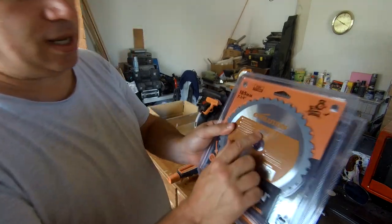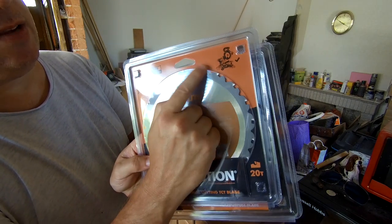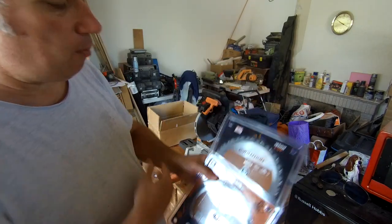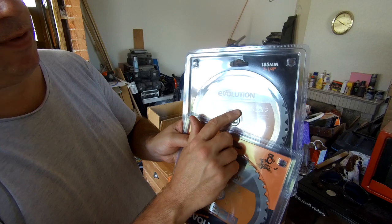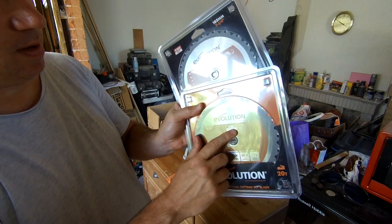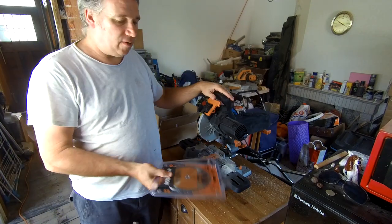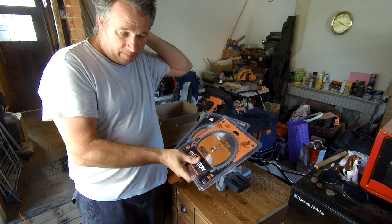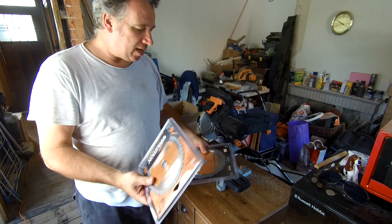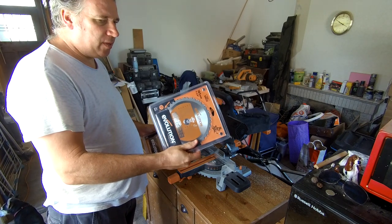The one you want has MS on it for mitre saw, and as you can see the teeth go in the opposite direction — it rotates the other way. If you get one of these and need a new blade, look out for CS for circular saw and MS for mitre saw. Also, this one comes out of the box with a 16-tooth blade, and I've now upgraded to the 20-tooth blade, so it should give a slightly finer cut. I think I paid about £20–25 for that blade.